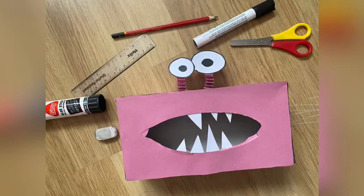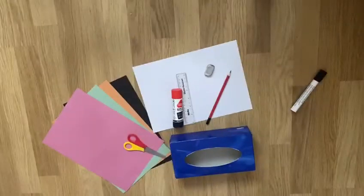Hello guys and welcome back to another tutorial. Here I made a tissue paper box monster.